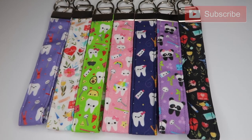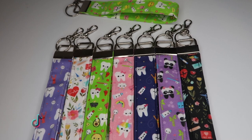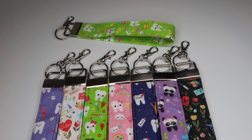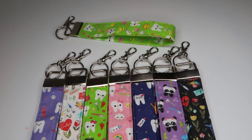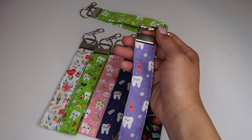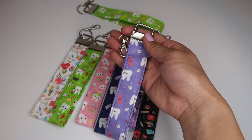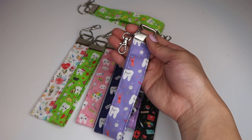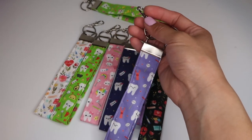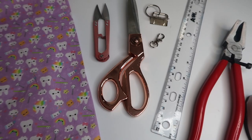Hey guys, it's Helen. If you guys are new here, don't forget to subscribe to my channel. I also have TikTok where I've been posting my packaging videos, and check out my Instagram as well. Today I'll be showing you guys how to make these key fob bracelets. They are really quick and easy to make. I'm going to show you all the steps, so keep on watching. If you're interested in getting these, I have them in my shop — I'll leave a link down below.